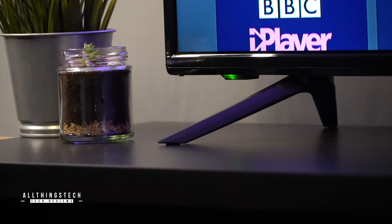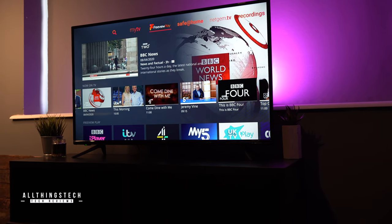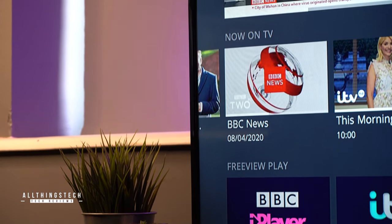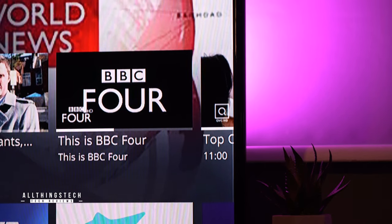In terms of the look, as I mentioned earlier, this does look a lot better when it's put together. The bezels around the edge are not the biggest but they're certainly not the worst that we've seen. And the picture quality, which I'll come on to in a second, is pretty good for the price.